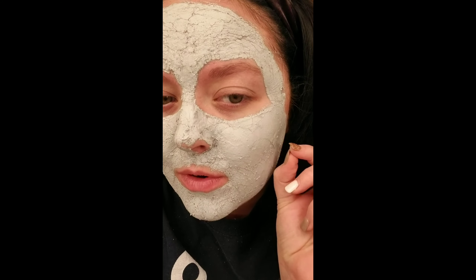So it's completely dry now. As you can see, it's actually starting to crack. It's been about 45 minutes and I probably could have washed it off before, but I just wanted to leave it on there as long as I could until it started to be uncomfortable. So I'm going to rinse it off now.